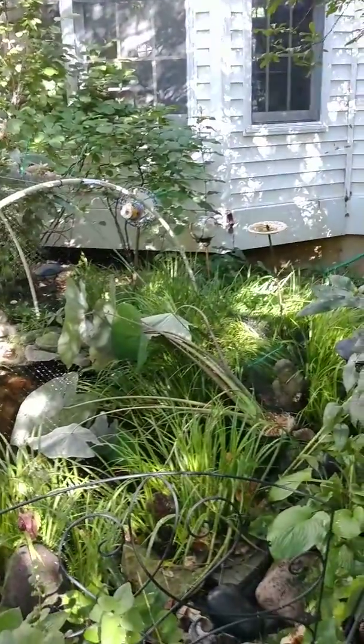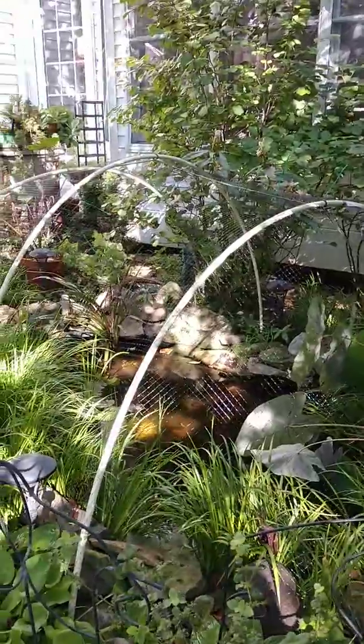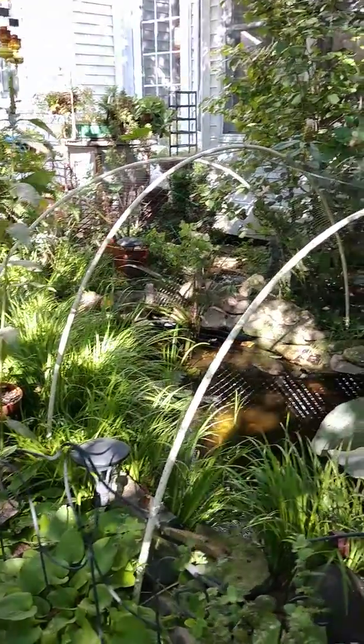Okay folks, I netted my pond this morning from a YouTube video from a gentleman that has a couple of giant koi ponds. So easy.